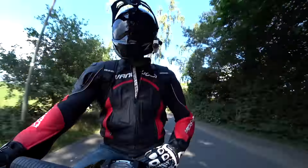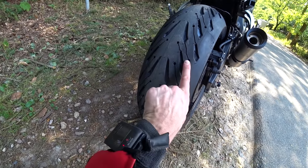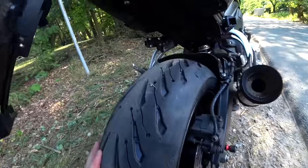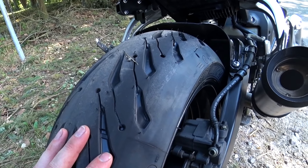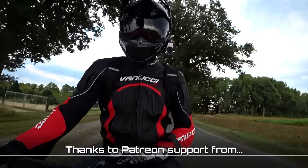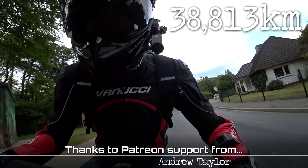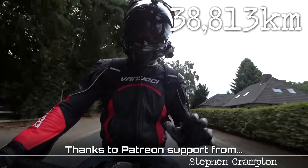So begins my long-term test of the Michelin Road 5 sport touring tyres — watch this space for hopefully many thousands of kilometres of riding on the FZ1. I can't stop the video here — there's still about a four centimetre chicken strip! You can see the profile of those sipes here, thicker at the bottom than at the top, so as it wears it widens out. For the record, we currently have 38,813 kilometres on the clock — that'll be the all-important number to track exactly how much mileage we get out of them.